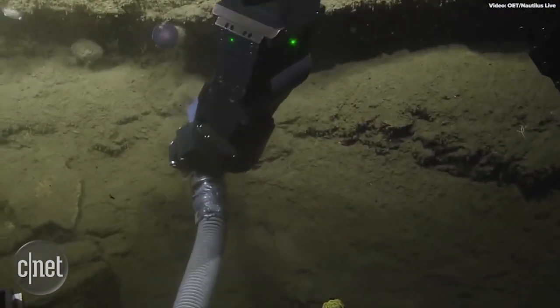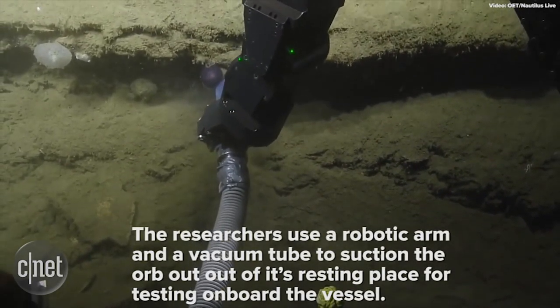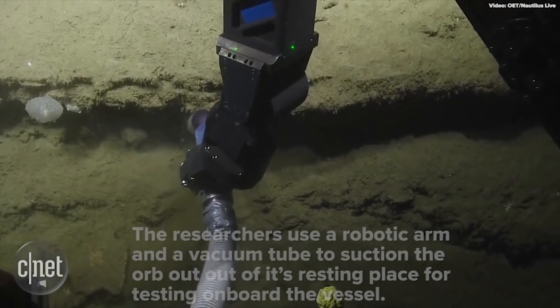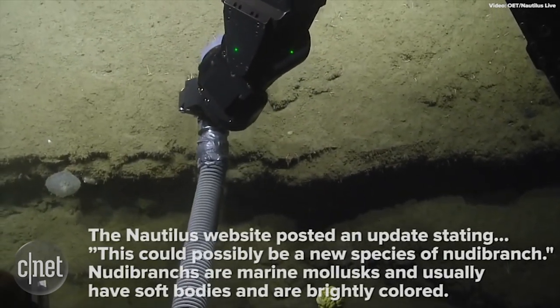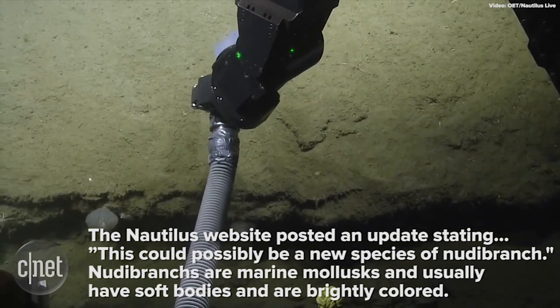Yeah, let's see. Ready? Go. Wait for it. Wait for it. We're waiting. What is it? Sediment? Sediment? Sediment! Yay!